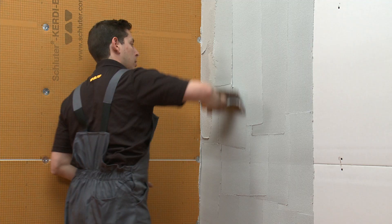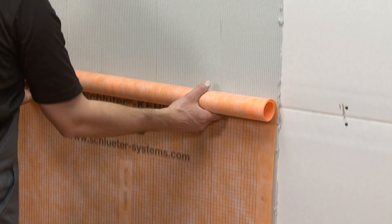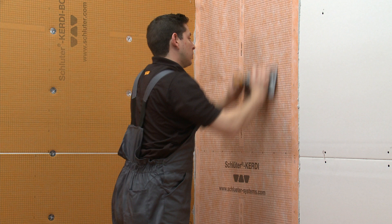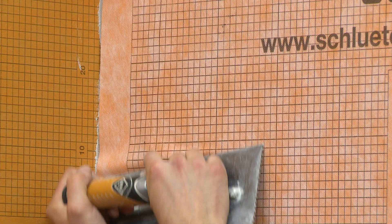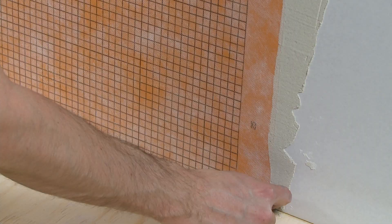Then comb additional mortar using the notched side. Solidly embed the membrane into the mortar using the flat side of the trowel or a drywall finishing knife to ensure full coverage and to remove air pockets. Check for coverage and re-embed the membrane.